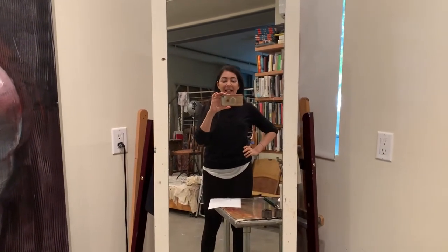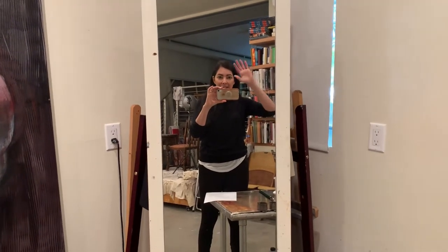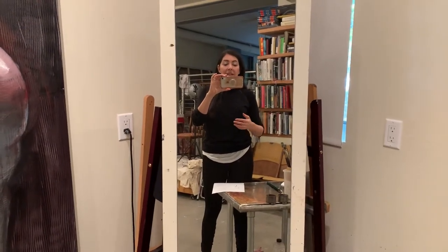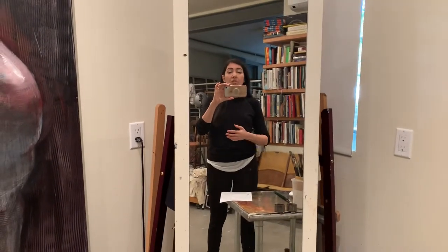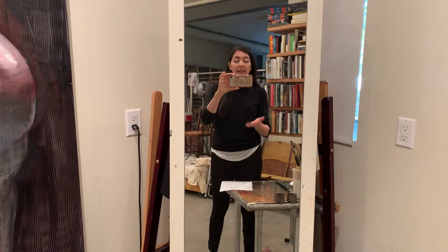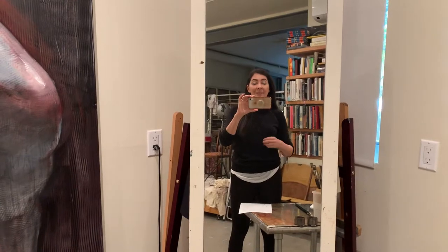Hello dear artists, I'm Jenya Gorshman, the founder of Z Art Academy. Welcome to my art studio — this is where I teach, where I paint, and where I'm going to invite you from all over the world to learn more about various techniques and advice on oil painting. I'll share what works best in my practice. Today we're going to talk about lesson number one.